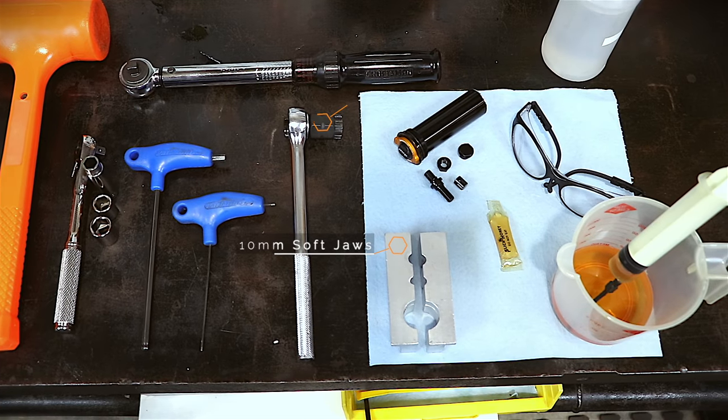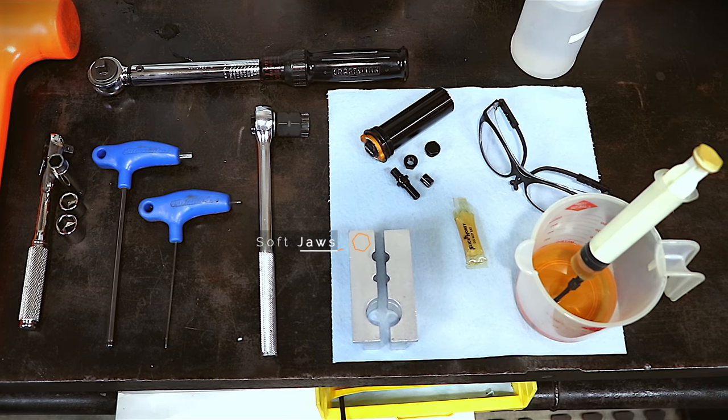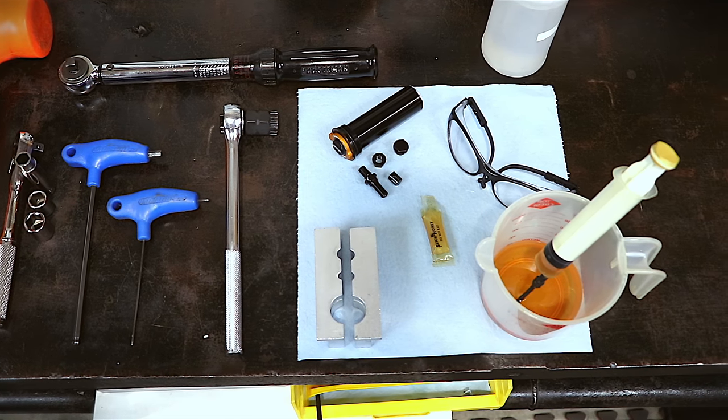Additionally, we recommend that you have on hand safety glasses, replacement bath oil, and Loctite 262.